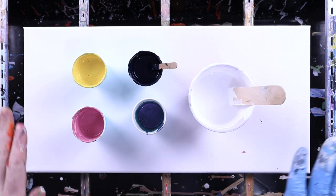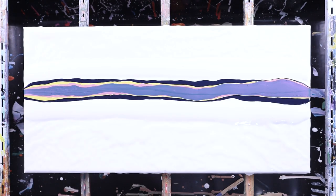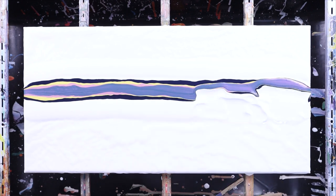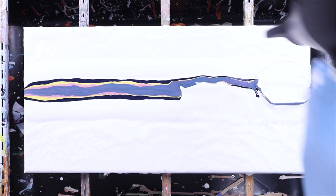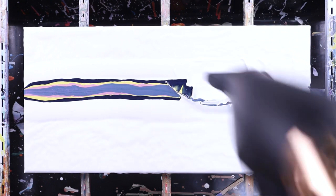Alright Pouring Nation, today we're going to do a Dutch pour and on one half we're going to blow the white paint over the top of the other paint. On the other half we are not. We're just going to leave the flood on either side and see how much different it is.